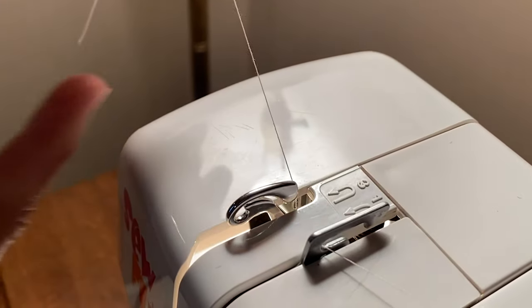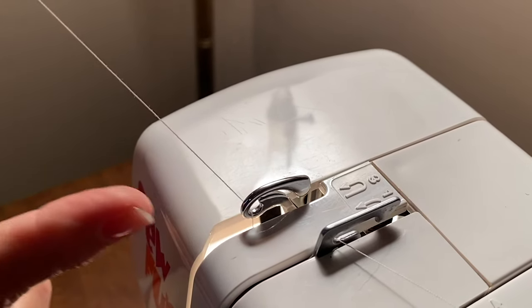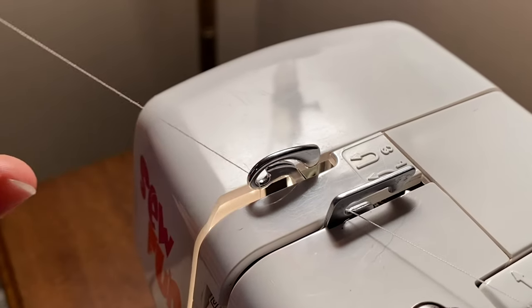Bring your thread around your take-up lever — we talked about this in the anatomy video. Did you see how it just popped into place right there when you go around and pull it forward?